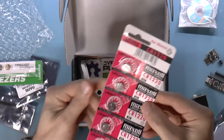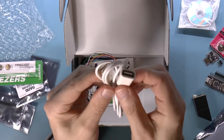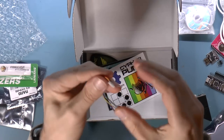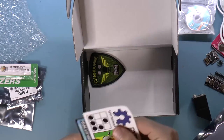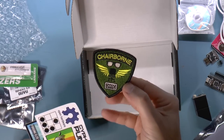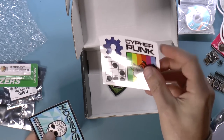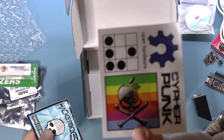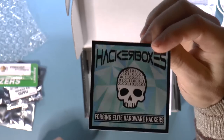We've got some batteries — coin cells. We've got a USB extender cable. We have a plug. And we've got a Chairborne badge. Some stickers — Hacker Boxes. That's going right on my laptop and taking it to work.